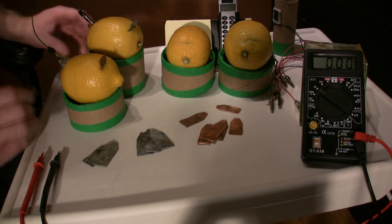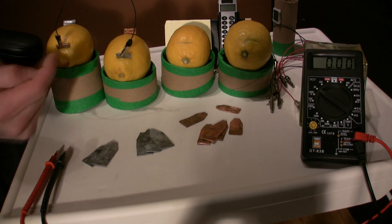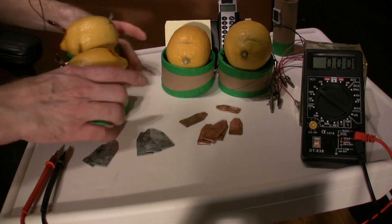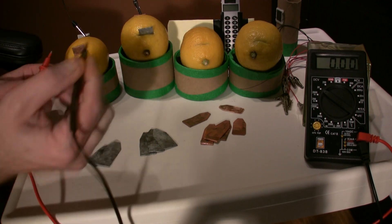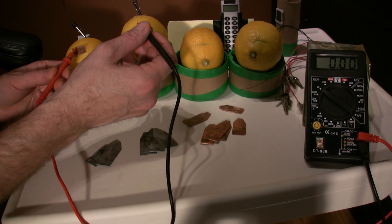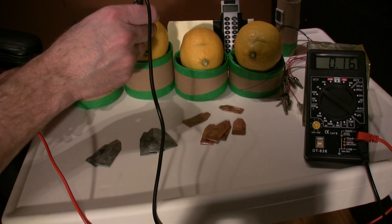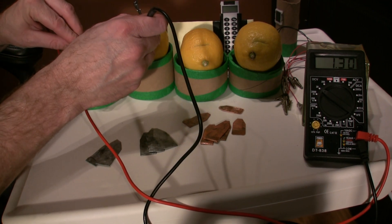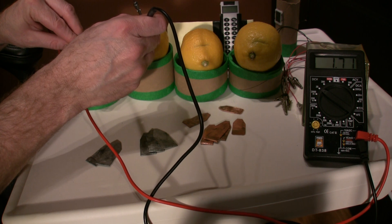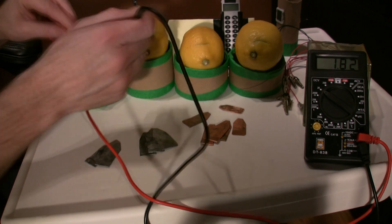You can see that on the first contact it goes from zinc to copper. Now we've hooked them up and doubled the voltage. The voltmeter is working — there we go: 1.5, 1.7, here we go, 1.82 volts.